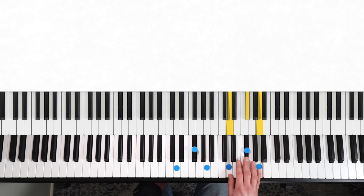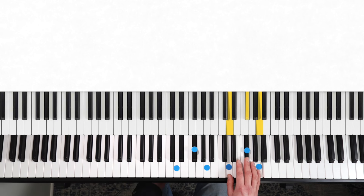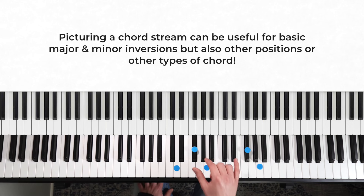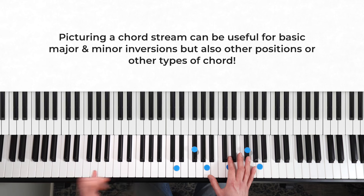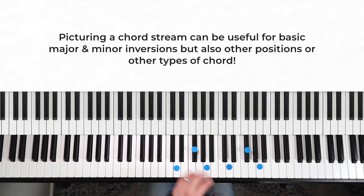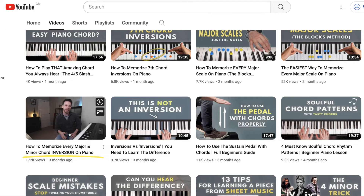Then I've got the first position just an octave higher. So these are the basic positions we should practice first because they give us one of each note — we get a whole sense of the chord and we can easily reach them in one hand while doing some left hand stuff as well. I did a whole video dedicated to memorizing the major and minor chord inversions — I really recommend watching that one after this video.